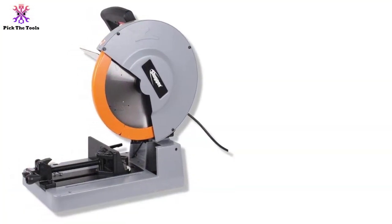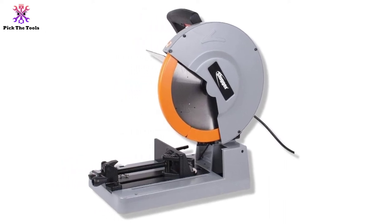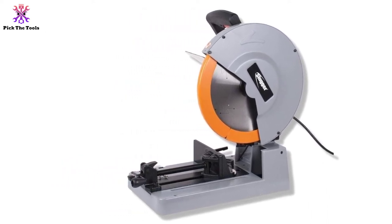With the metal dust collection tray, you can use this tool and keep the surroundings dust-free. It comes with eye protection gear and a blade change tool.